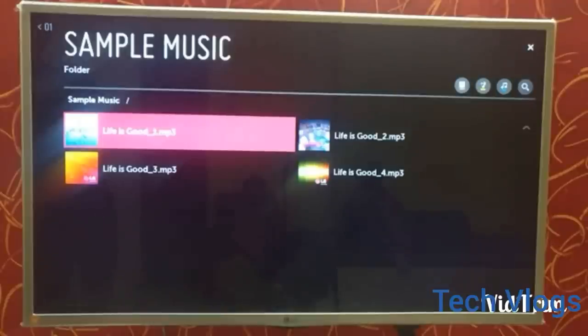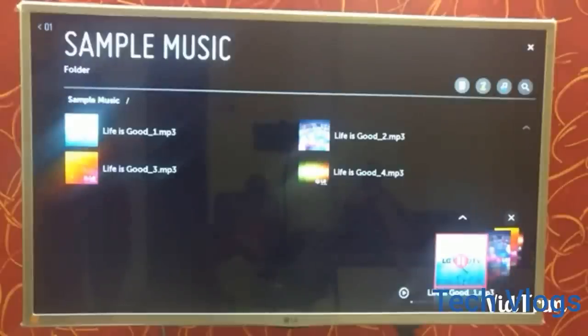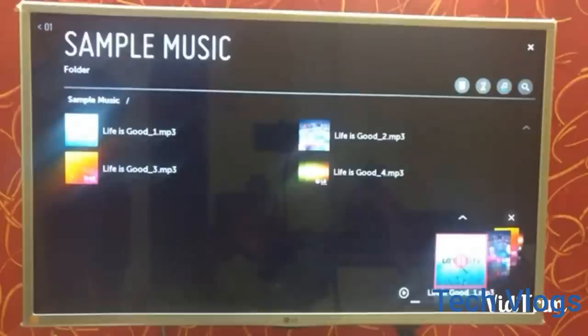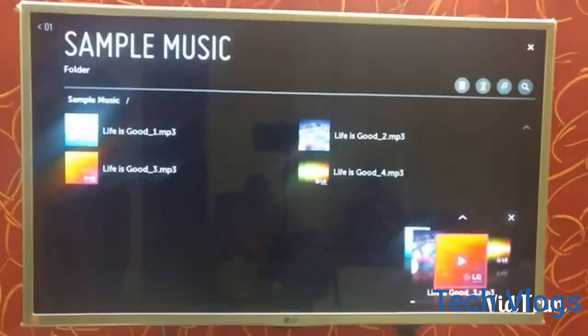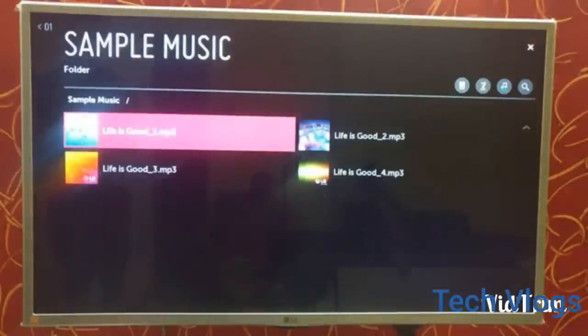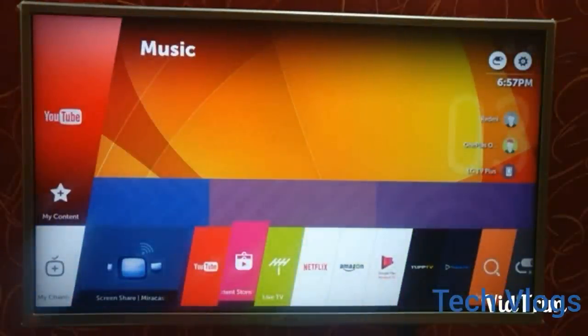I have not installed or stored any music in the LG TV, so these are the sample music — four sample music tracks provided by LG. I must say the animation for this TV is very good, very smooth — no kind of lagging or anything to worry about with this TV.